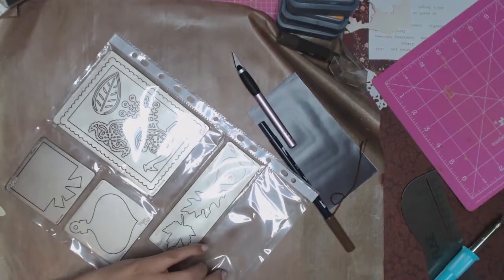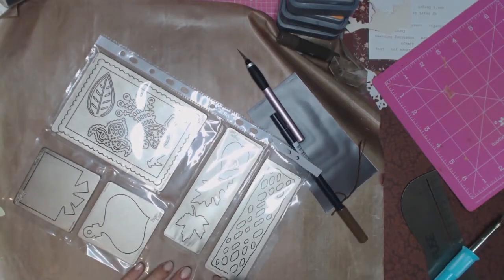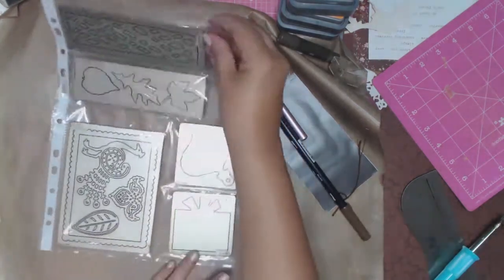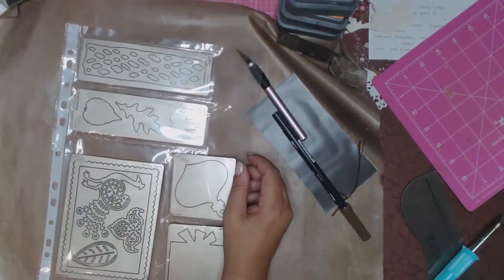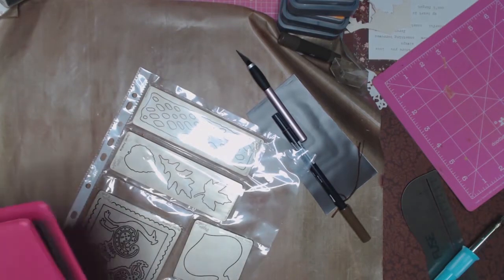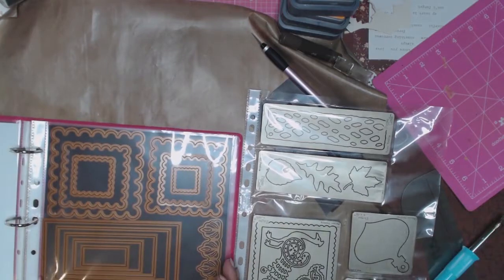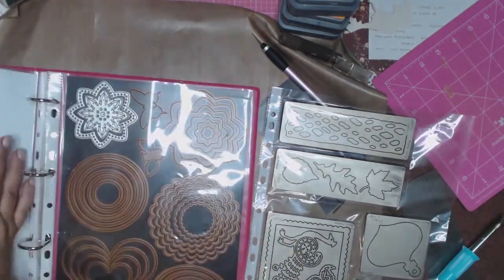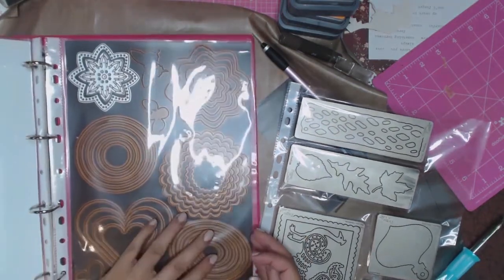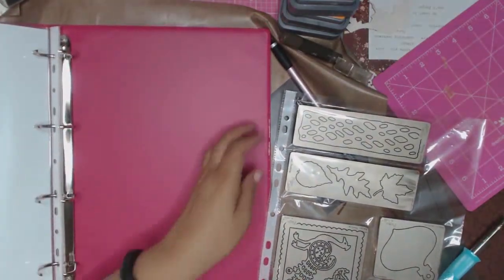These longer ones I just made with the opening on the side. I want to thank each and every one of you for watching my videos, and for those who support me and have subscribed — thank you so much, I really do appreciate it. Here is a little flip-through of what it looks like, and I'll just add this last page to the very end.